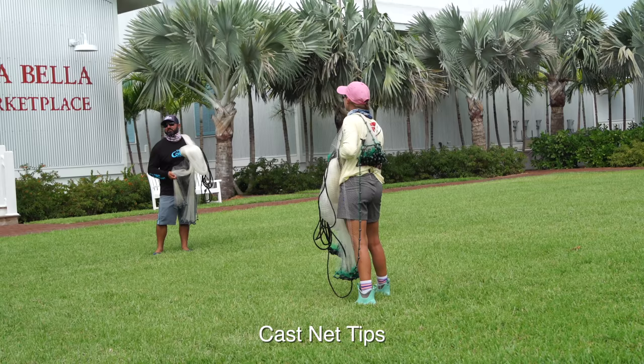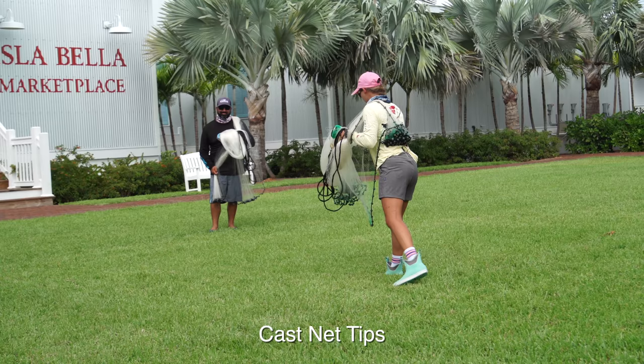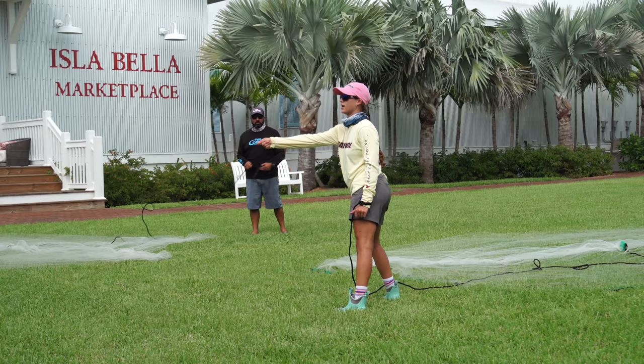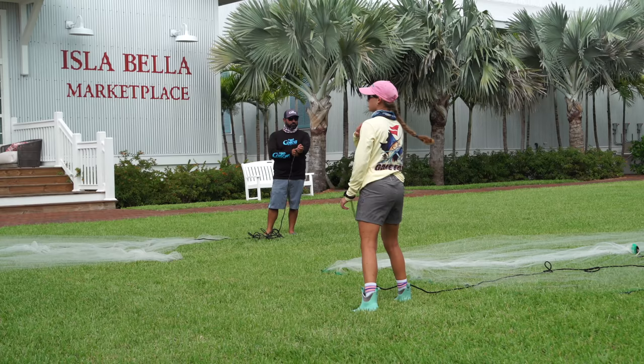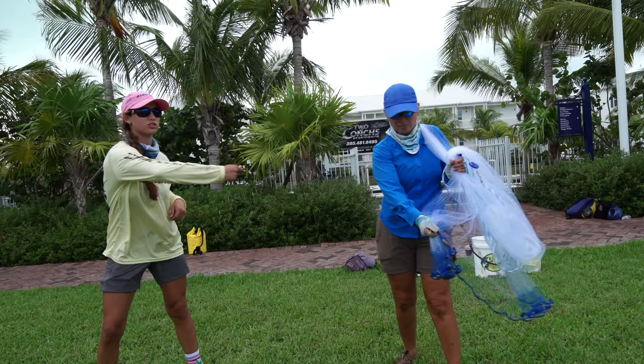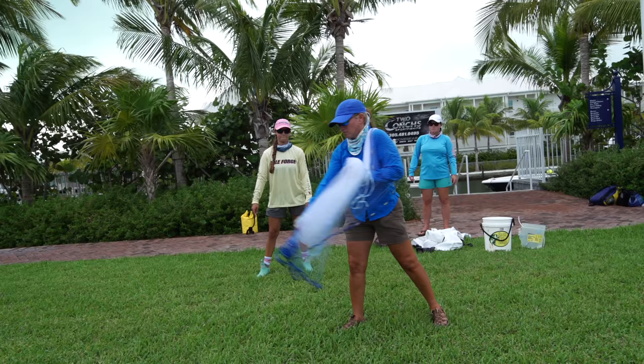Always throw downwind. Once I swing, I take my right hand and bring it around my body, basically driving my right shoulder down to the right and my left shoulder up to the left. Take your right hand, stretch out all the way, and follow with your left shoulder to open the net up. Yay — that was so good! This camp was so successful, thank you guys so much for watching.